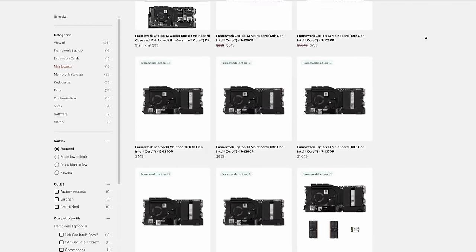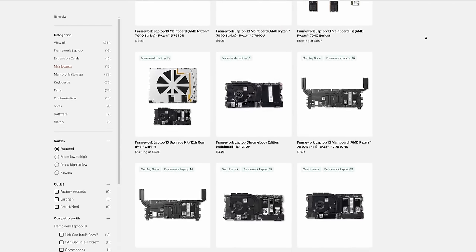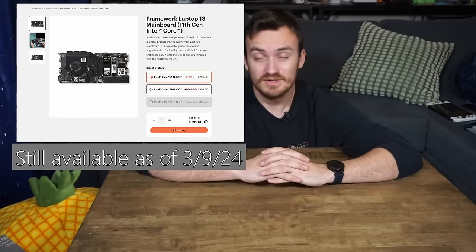I've known about this company called Framework for a while. What Framework does is make very modular laptops, in the sense that they want their laptops to be as user-repairable as possible. This means they sell bits and components of their laptop, and you can straight up buy a motherboard for a Framework laptop that has typical laptop hardware in it. They are fairly expensive, but recently I found their 11th Gen i7 board on sale for $300. So I went ahead and bought it, and this project was born.